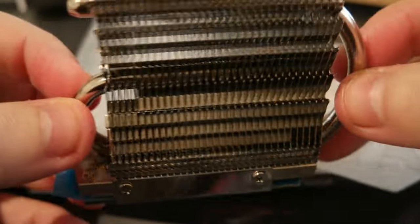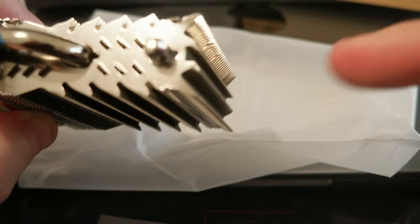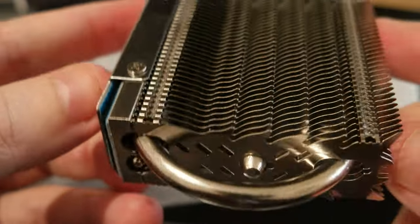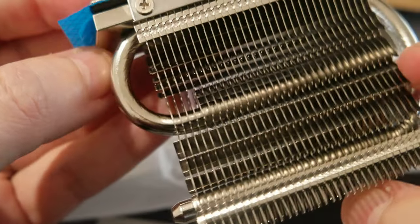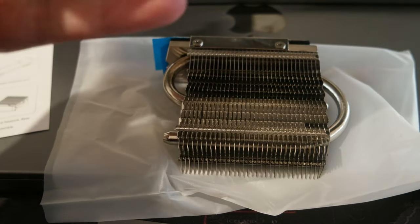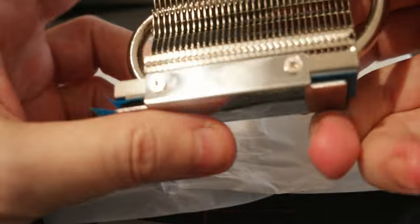I chose this one because it's all open, compared to other ones that may be closed. I have fans that just blow air on top of it and on the sides, so I'll have a lot of airflow on it. It should be an optimal situation for my NVMe cooling. It doesn't come with screwdrivers or anything, so you'll need to have some screwdrivers for this.